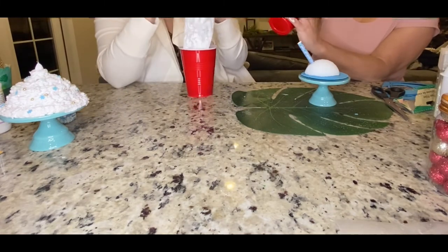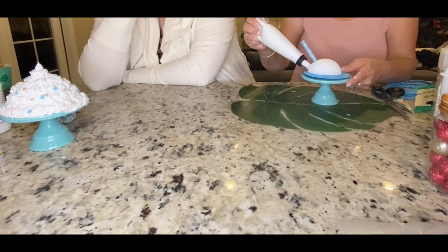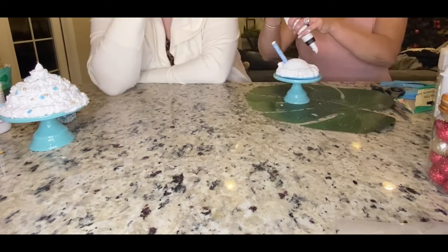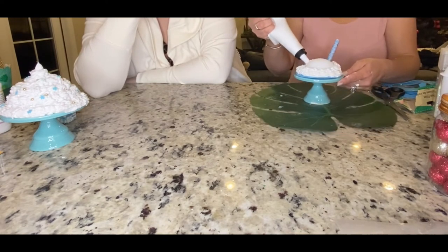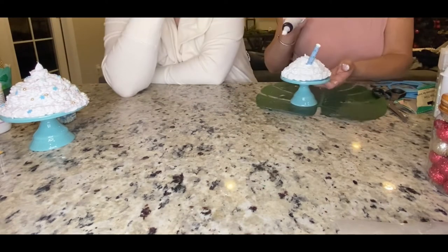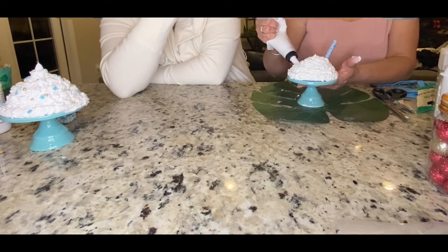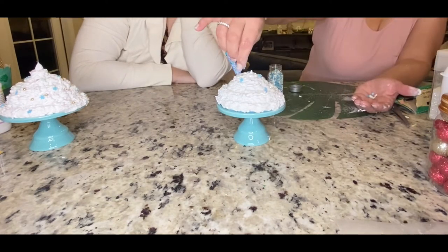I'm just going to redo it with the straw already in. This time it's flatter and it comes out so much nicer. We're starting on the outside of the foam, going just a little bit over it, nice and thin all the way up and around — one thin layer — because you don't want it to be too heavy. Then you can go in and fill in any little pieces if you need to. This ended up coming out so cute and we really are happy with them, we love them.